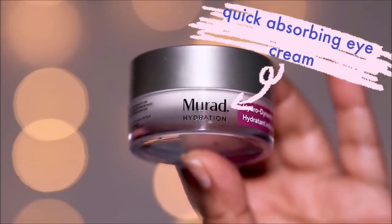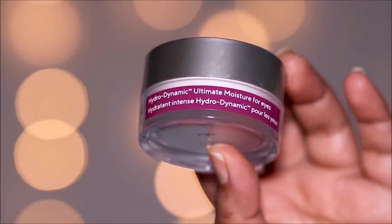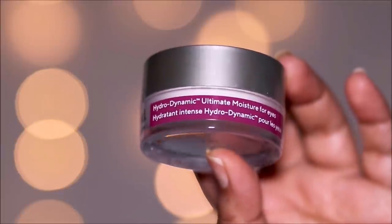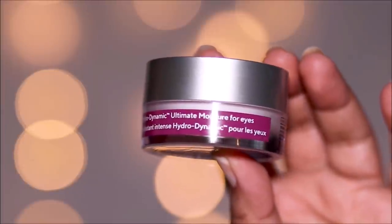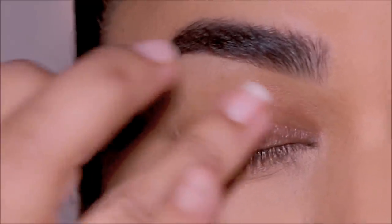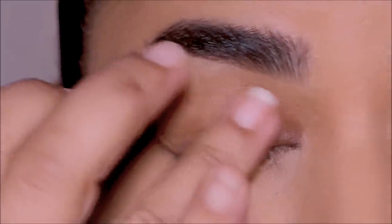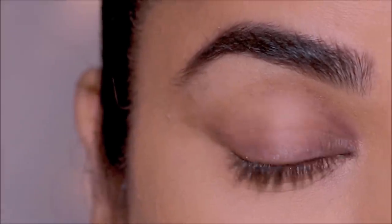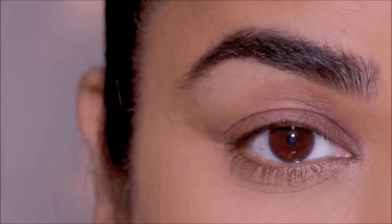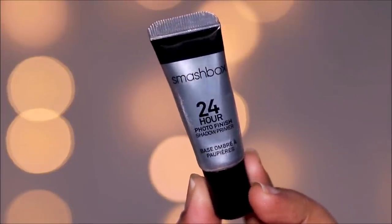We all use eye creams and moisturizers around our eyes to keep our eyes hydrated and the dry skin as well as the wrinkles off. Try to use something that is quick-absorbing and doesn't have harsh chemicals and perfumes. One of my favorites is the Hydrodynamic Ultimate Moisture from Murad — it has no parabens, sulfates, harsh chemicals, or perfumes, and gets absorbed like a dream.